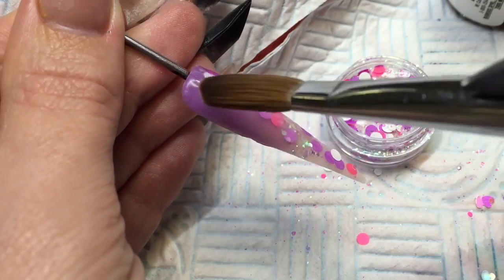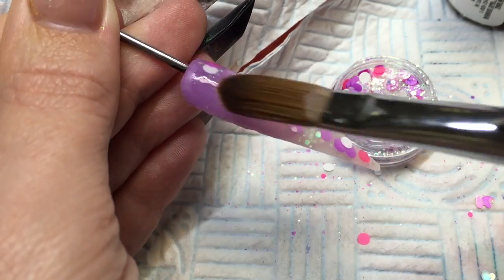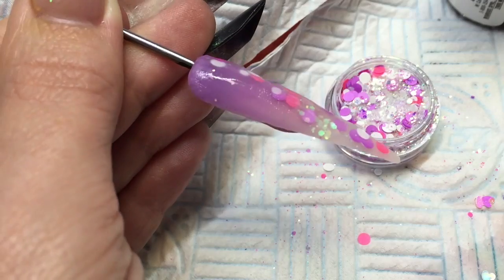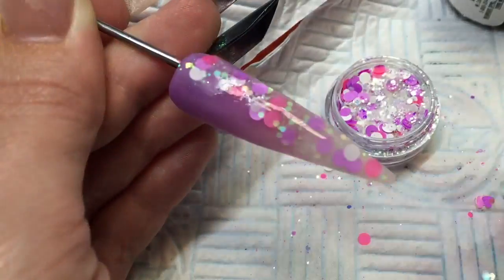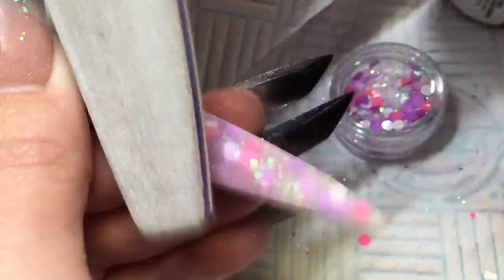Obviously if this was on a client, once you've let it set a little bit you'd be able to pinch. But as it's on a display tip I'm just going to cap, wait for it to set and then go straight on with my filing. Just finish capping, nice and smooth. Don't be scared to back brush if you need to. Once that's set I can give that a quick file, just with a 150 grit file, and then get rid of my dust.